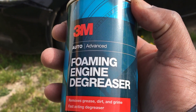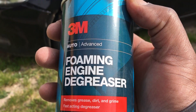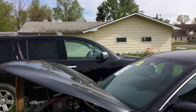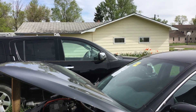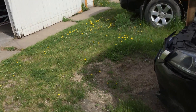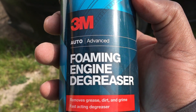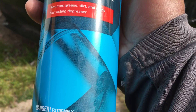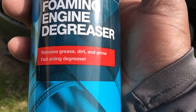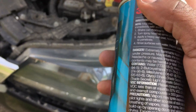Here is a video on how to detail a car engine using three cars: the Honda Accord Hybrid, the Nissan Armada, and the F350. We're gonna be using a 3M foaming engine degreaser — see how good the product works. It removes grease, dirt, and grime fast-acting.